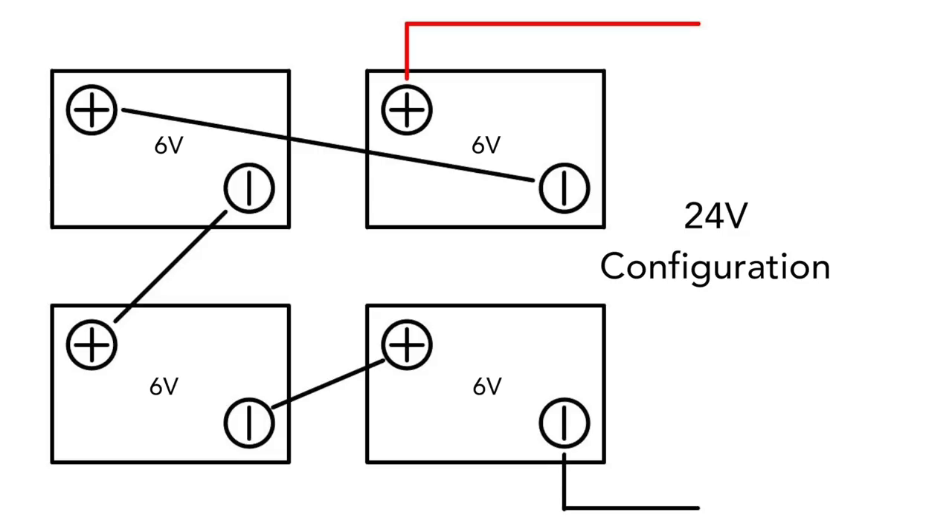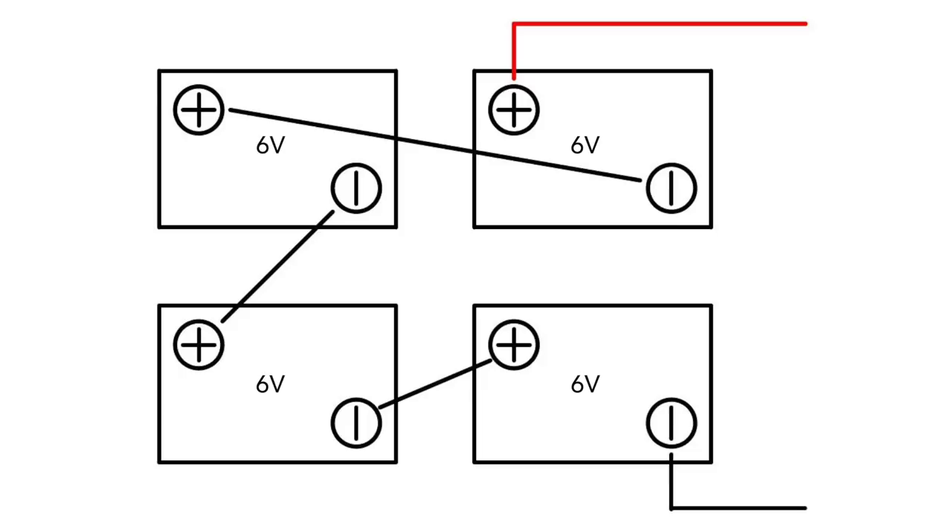Now to get a 24 volt battery bank, you take those 6 volt batteries and wire them all in series. The reason is that 24 volts is four times the amount of 6 volts, so to quadruple your voltage you wire all four batteries in series — taking the positive side of one and wiring it to the negative of the next, and so on — giving you a single battery that's 24 volts at 225 amp hours.